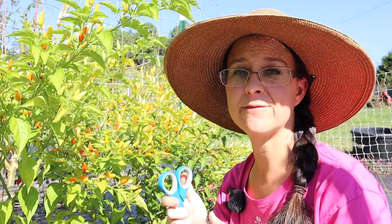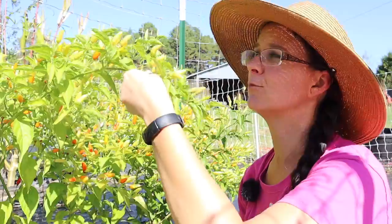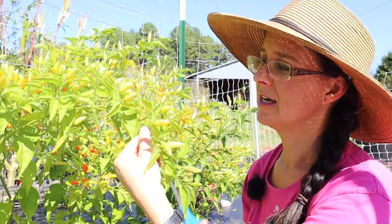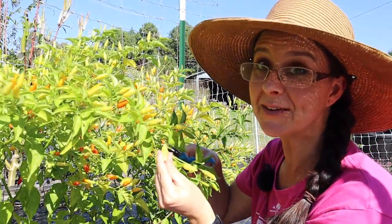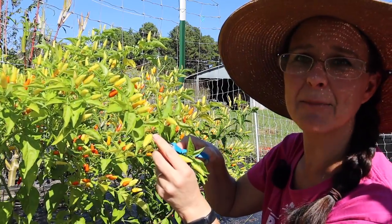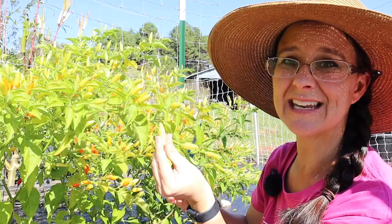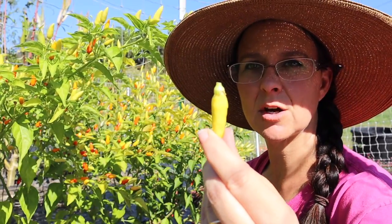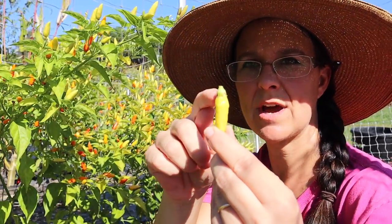I also brought out some scissors because we're going to make that spicy pepper vinegar sauce that so many people like, and we need the green or really the yellow peppers. I'm going to go ahead and snip off quite a few of these yellow Tabasco peppers right above the cap - the stem area - so we don't really have any stem in there. You can see what that looks like: cut those peppers with no stem, just right above the cap.